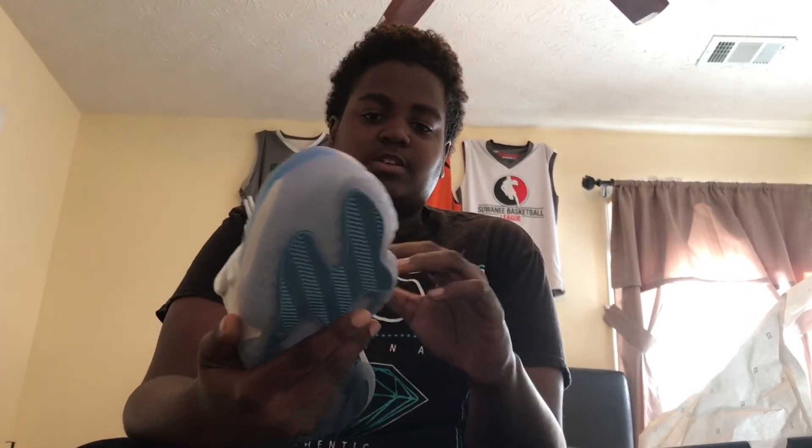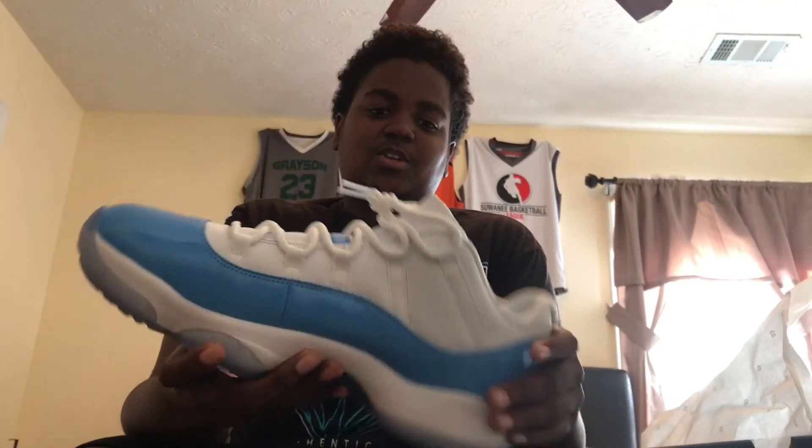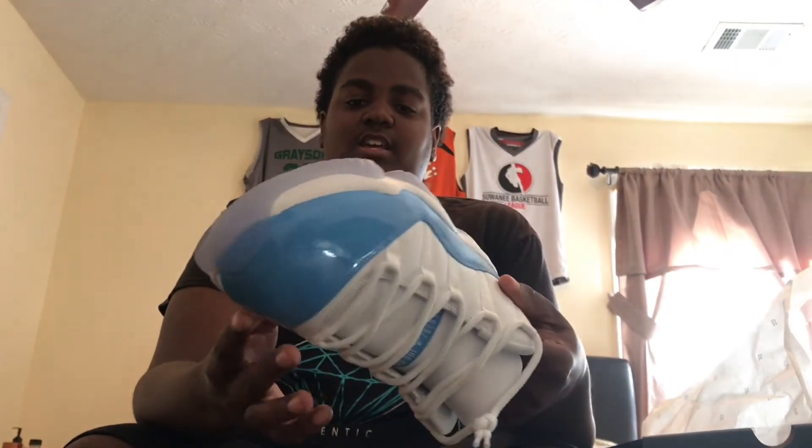It's a pretty good shoe. The leather is really nice and smooth, and honestly there's really no complaints I have about this shoe. The soles came really, really icy, and I feel like they're going to last longer — they're not really going to get yellowed as fast.